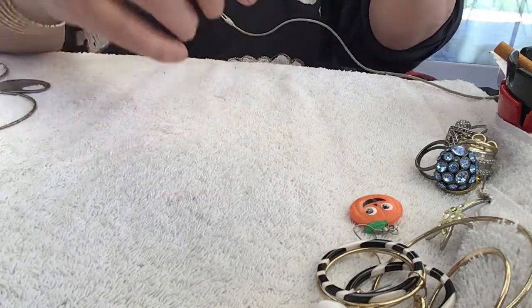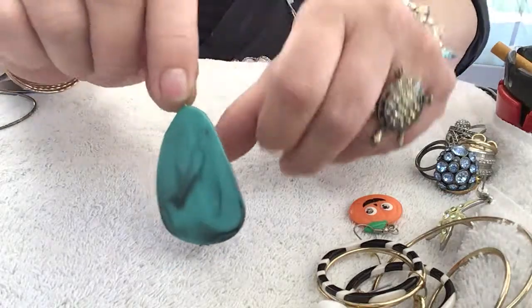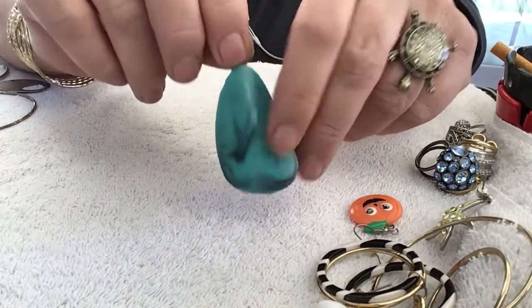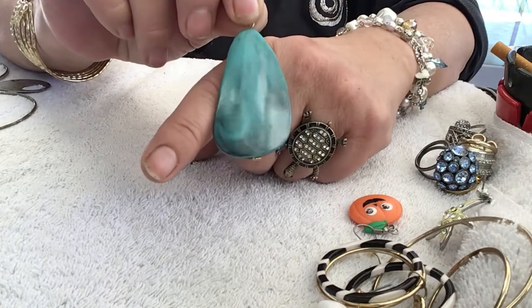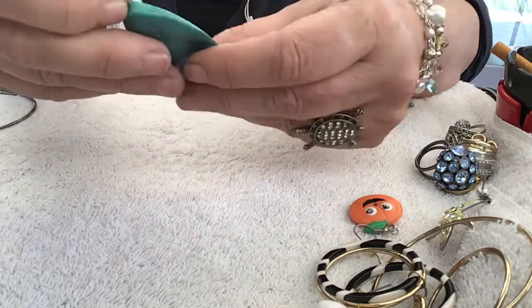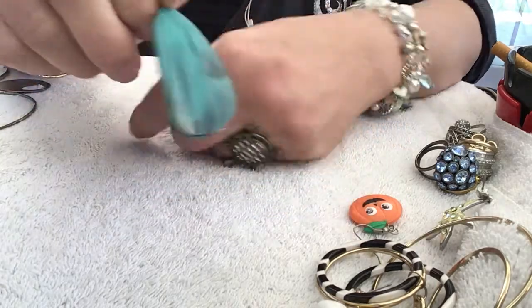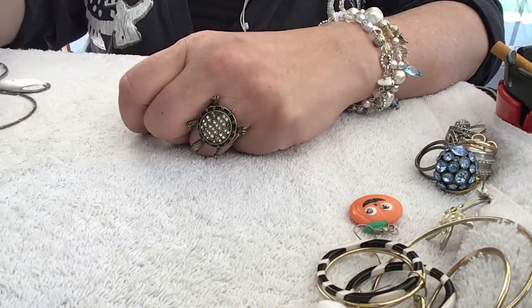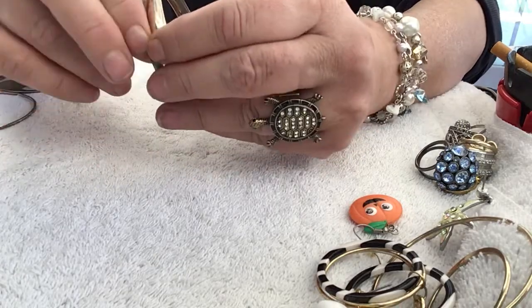Wouldn't bother me one bit to see this on a guy. Here's just a pendant — it's plastic. I like the colors, the colors are beautiful on there. It's like a turquoise and a marbly turquoise color here. There's a bracelet stuck inside a bracelet — two bangles.